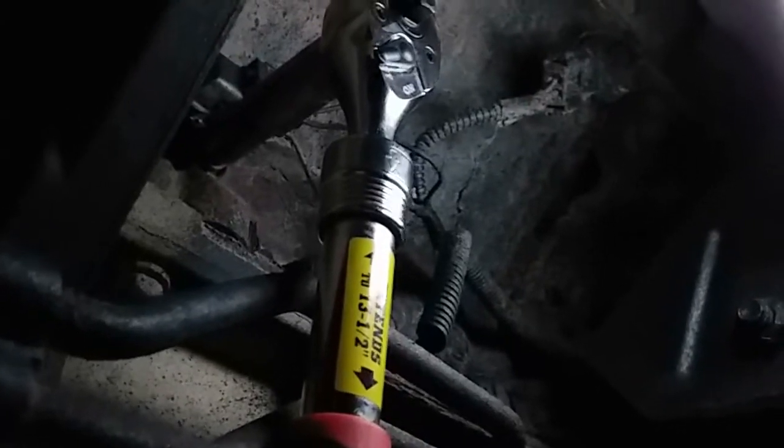Go ahead and remove that bolt and take off the sensor. We're going to be using a 10mm socket to take this screw out. Go ahead and drive it all the way out. The next step is to disconnect the pigtail — and out it comes.